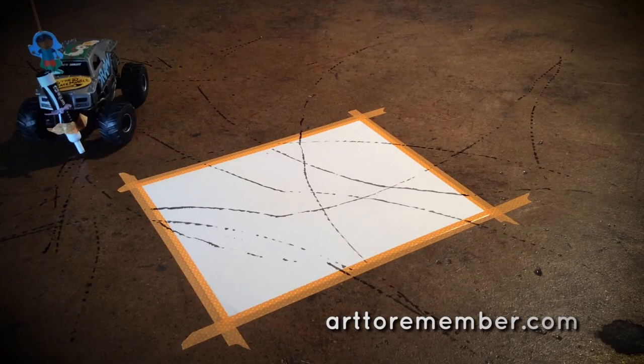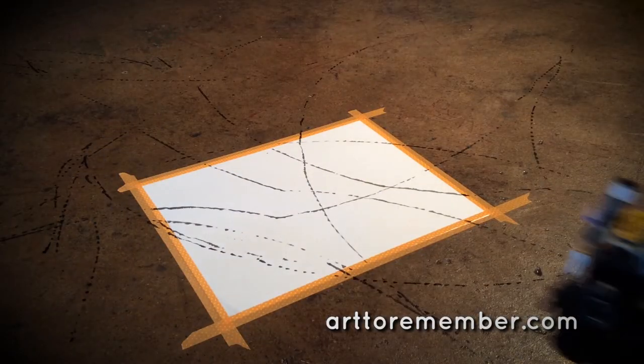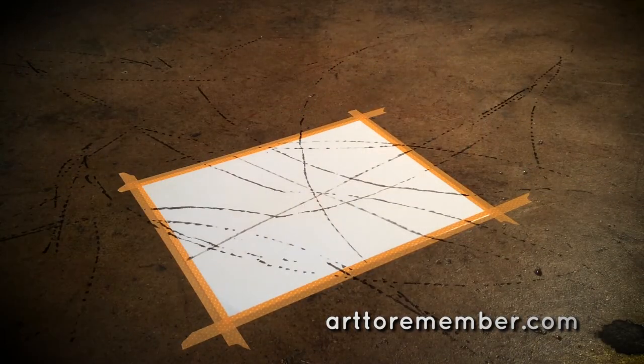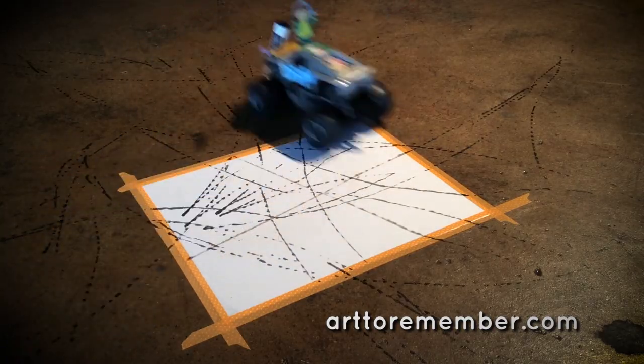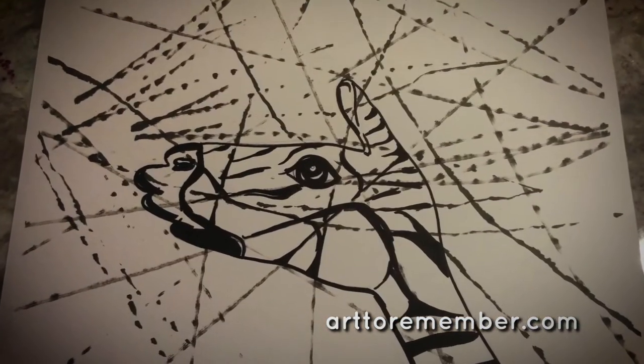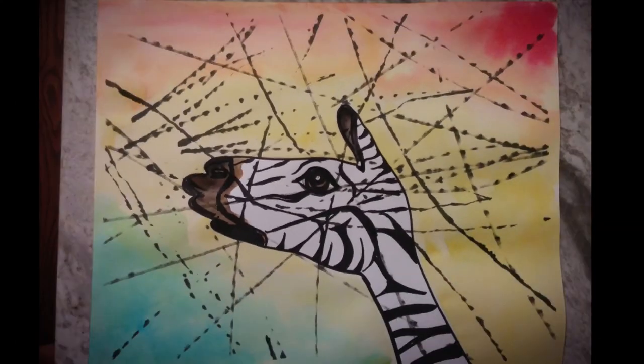It's Art2Remember's mission to support and promote art education. Our fundraiser is one that teachers return to every year, and parents ask for, because it's creative, healthy, and a preservation of childhood memories. Contact us today to get started.